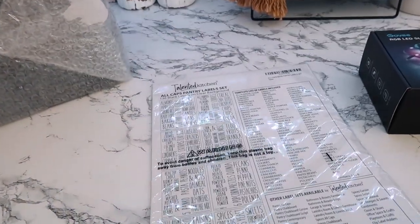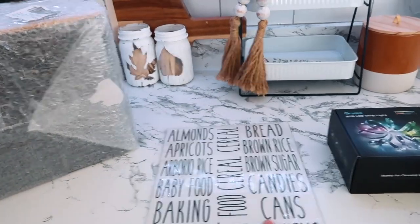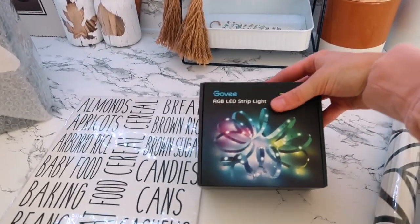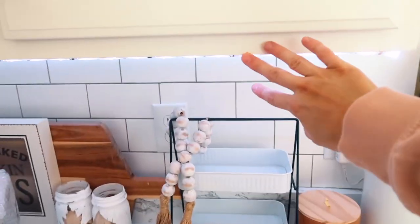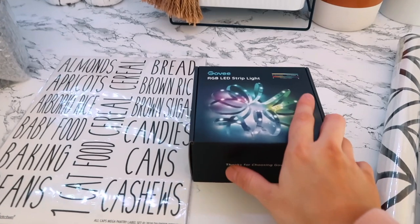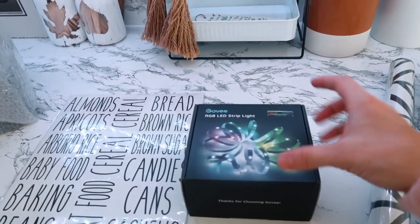There are 136 labels and it's literally anything and everything you could think of that would go in your pantry. I get so many questions about these lights right here, even Instagram messages — you guys ask me so often about these lights. They're from a brand called Govee. I've worked with them before but this isn't sponsored. I have repurchased from them multiple times because we leave these on even at night, all the time, and we've had them forever and they've held up well. I've never had an issue with them, so I highly recommend this brand.